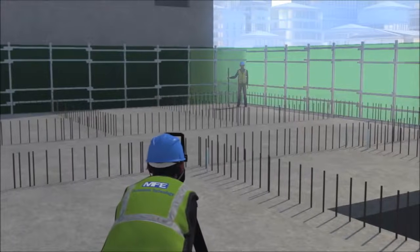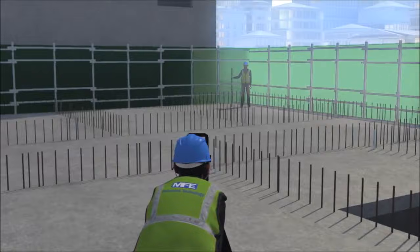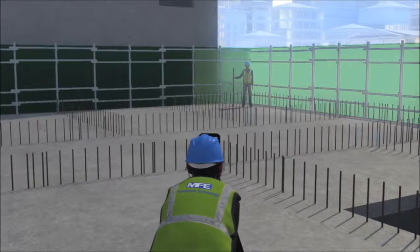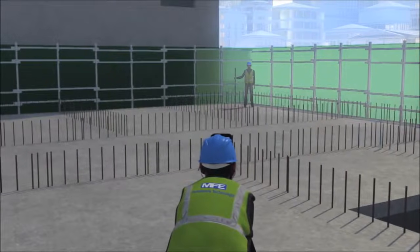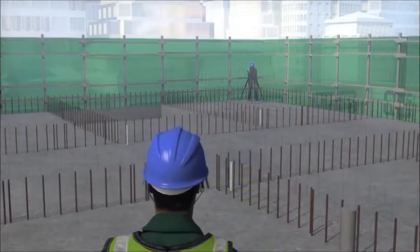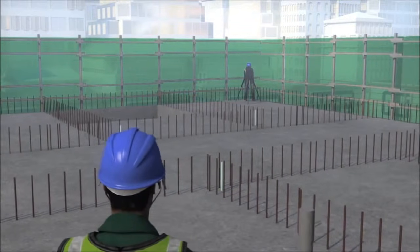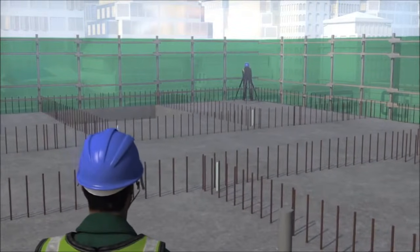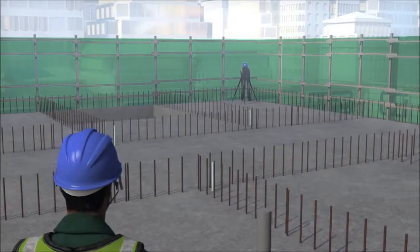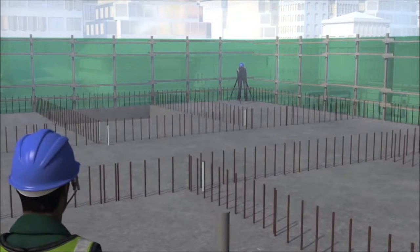After the concrete slab has been poured, and prior to transferring the formwork from the lower level to the new working level, the surveying team will transfer the main control points for setting out positions of the wall formwork. The survey team will then check levels of the working slab to ensure they are within specified tolerances, and special care must be given to the corners of the building to maintain the verticality of the structure, including checking of the kicker levels.